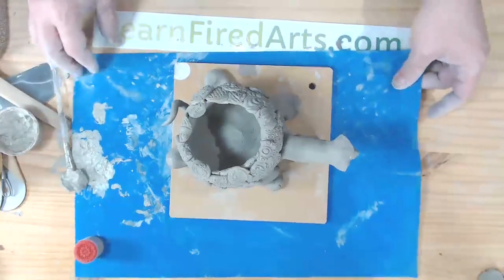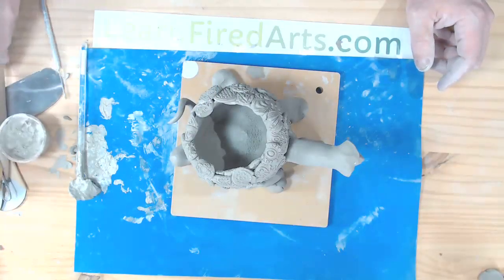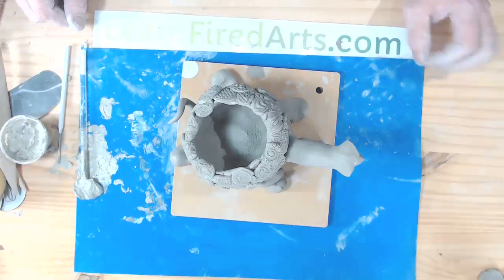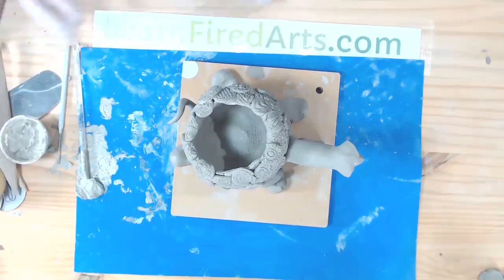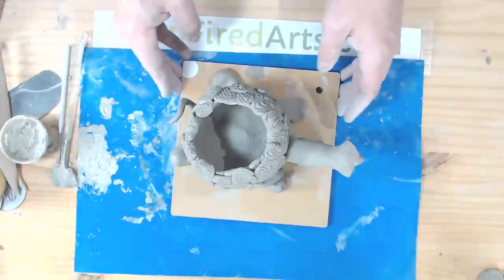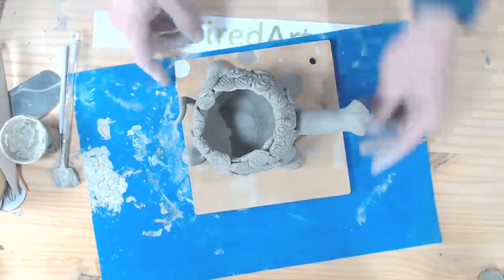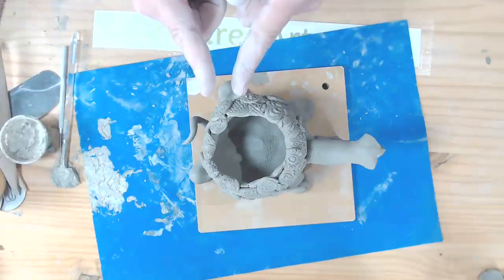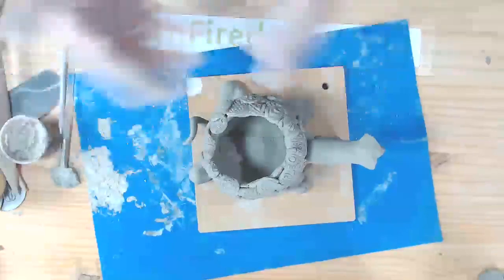For the tail, I roll a tapered coil — thicker at the base and skinnier at the end. You can give it a little curly cue if you like, though they tend to break off easily if you travel with the piece. Score the underside where the tail attaches and the base of the tail, add slip, stick it on, twist and mash it into the body. I add the tail as one of the last things because I tend to knock it off as I work.